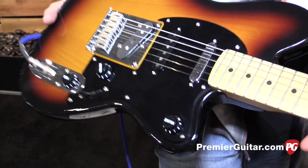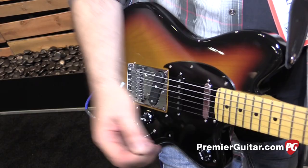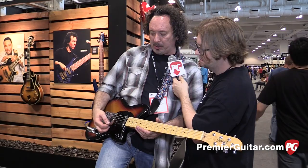The cool thing with this is a middle pickup with a separate volume control. Not only can you get your standard two-pickup sounds with your regular setup and a three-way switch, you can dial in the middle pickup to get the two and four position sounds. So you go from like your bright Nashville sound, and then you dial this in and it gets a lot more sparkle to it.